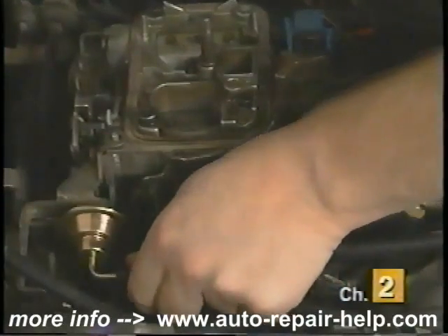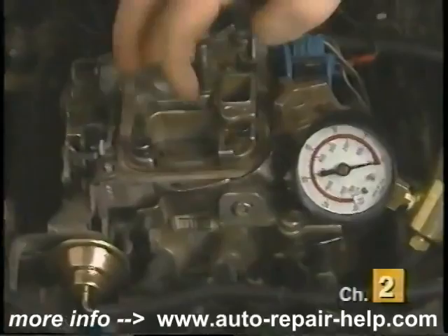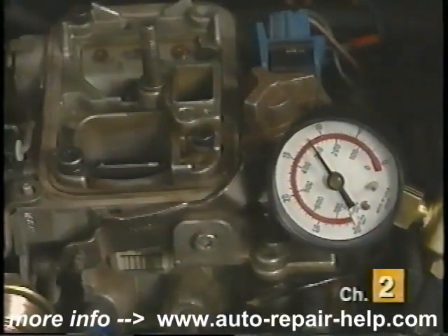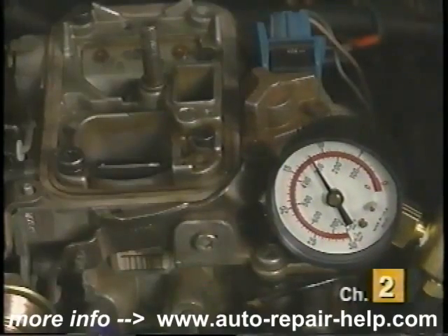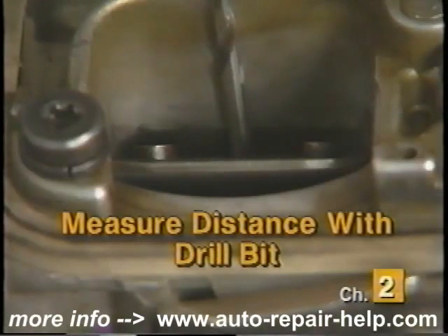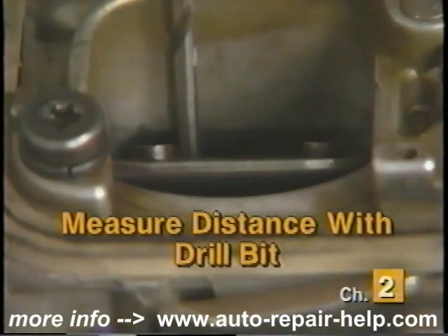Lastly, make sure you check the adjustment once it is installed. To do so, connect up a hand vacuum pump, and with light finger pressure on the choke blade, apply vacuum to the choke pull-off. With a drill bit of the appropriate size, measure the opening distance between the choke blade and housing. Generally, there should be between one-eighth and three-sixteenths of an inch gap.